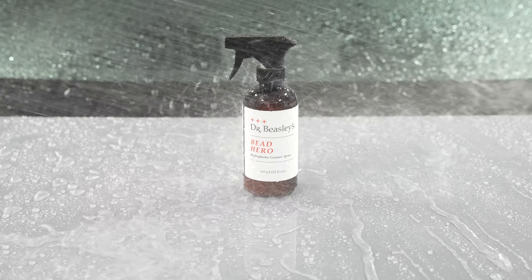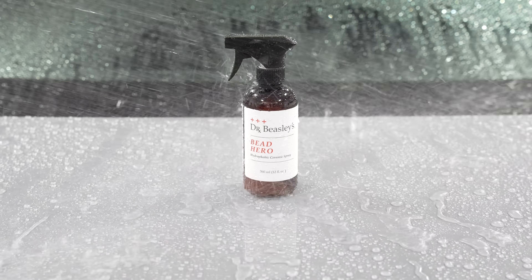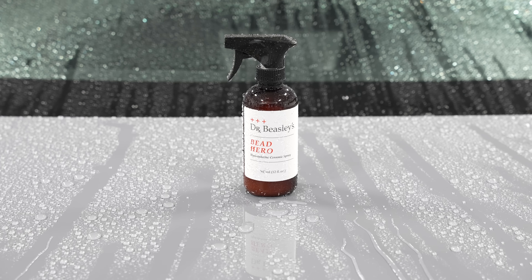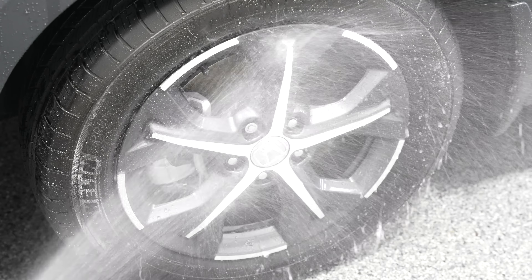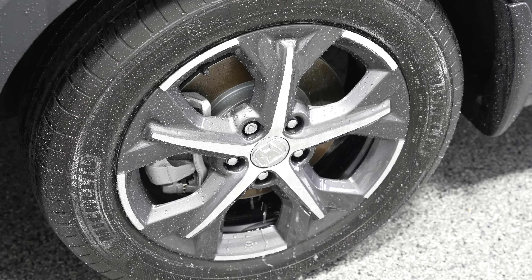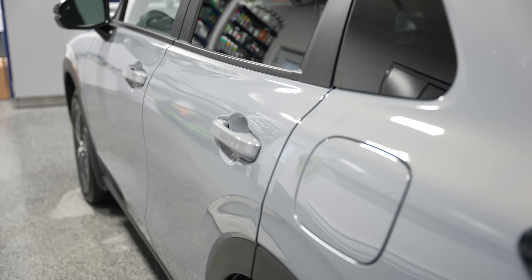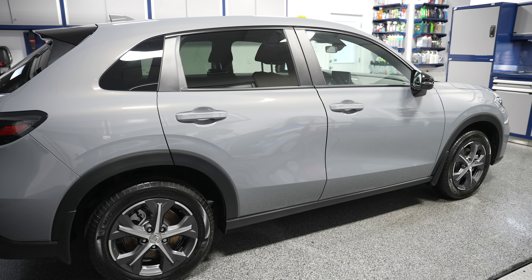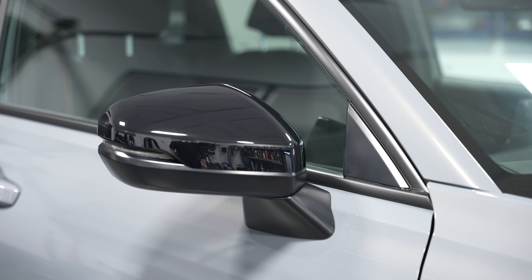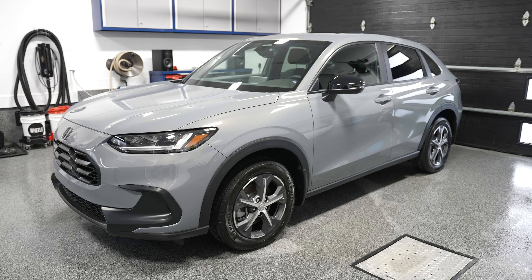Overall, what a crazy performance. The gloss, the slickness, the ease of application, and the super hydrophobic properties with that low water sliding angle — the water just sheets off at a quick rate. Those are great standouts for the properties. You get UV protection, chemical resistance, and all the cool attributes from an SiO2 spray sealant. Bead Hero gets a major, major thumbs up and approval from Pan the Organizer.